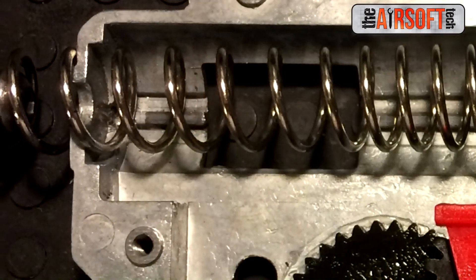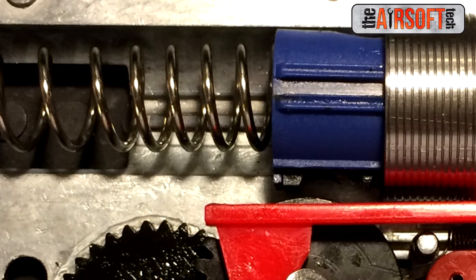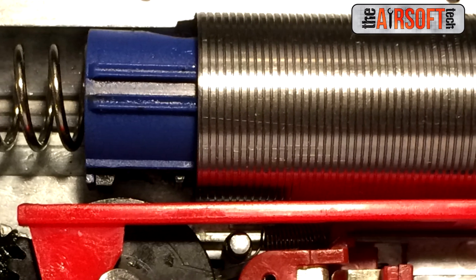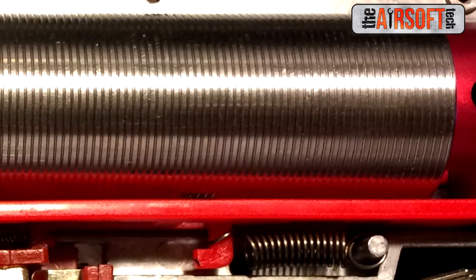In addition, I have an SHS M130 spring in here, a JG Blue, SHS 15-tooth piston, a Nuke FET, and just some other little parts here and there. ZCI full cylinder, an SHS metal cylinder head, an SHS air nozzle, a King Arms tap plate — because King Arms tap plates are fantastic. There's also an SHS anti-reversal latch in there.